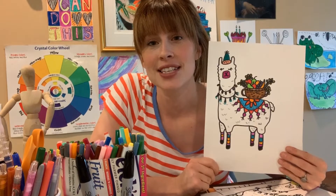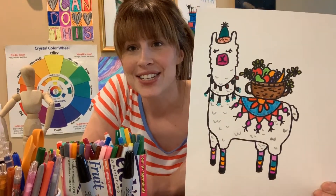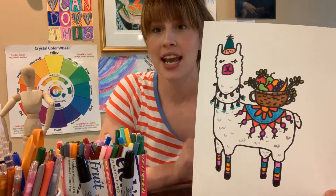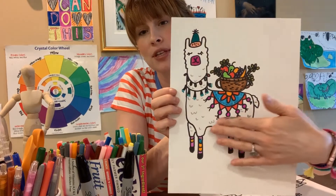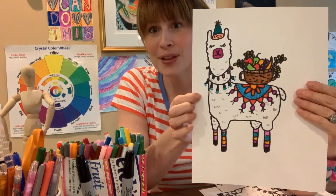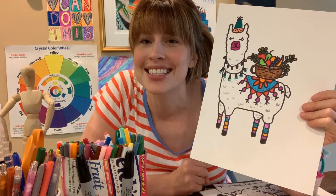I thought this would be a cool activity for you guys. I have it really decorated up just like the Peruvian llamas that live in South America — they're used to carry things for people and they put these cool blankets and all of these jewels on them. So we're gonna make a super cool Peruvian llama like this.